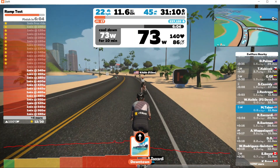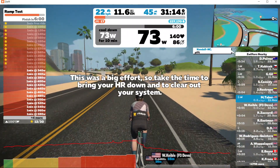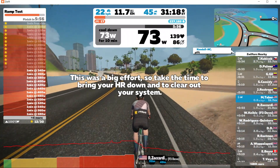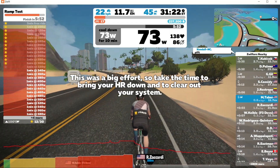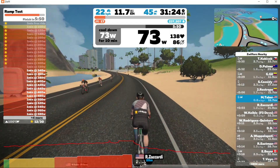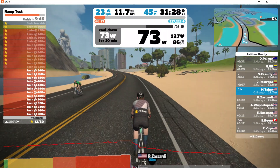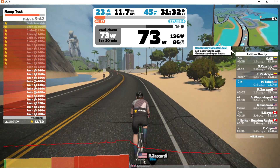A Google search of cycling power training zones shows me that if I want to sustain a several-hour-long effort, I should aim for around 56 to 75% of my FTP power, or about 130 to 175 watts. This number makes sense because I just rode the January Zwift Fondo, which took me about two and a quarter hours to complete at an average of 154 watts.